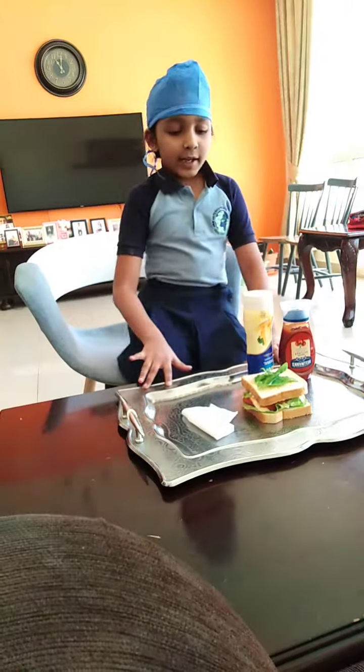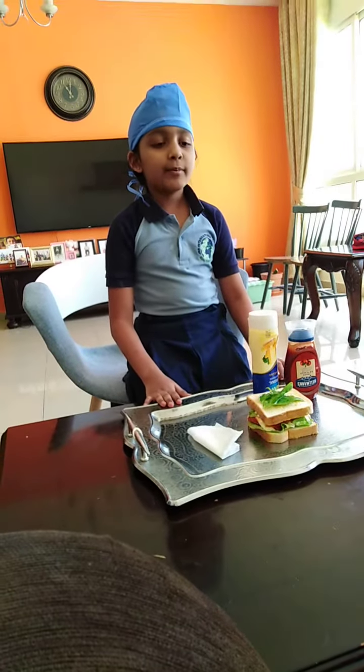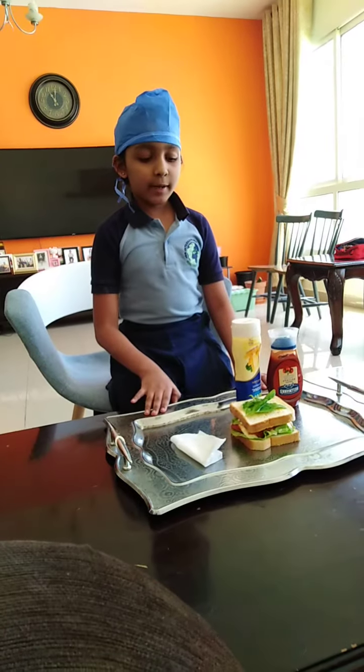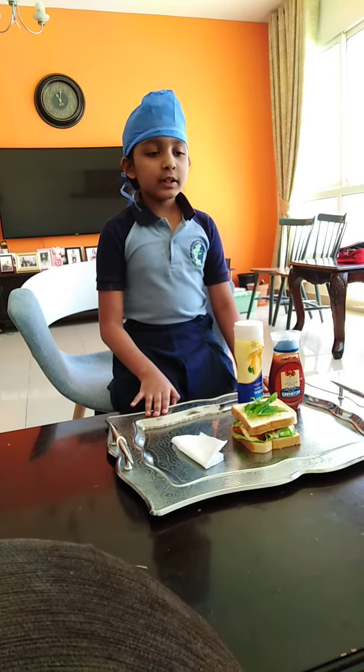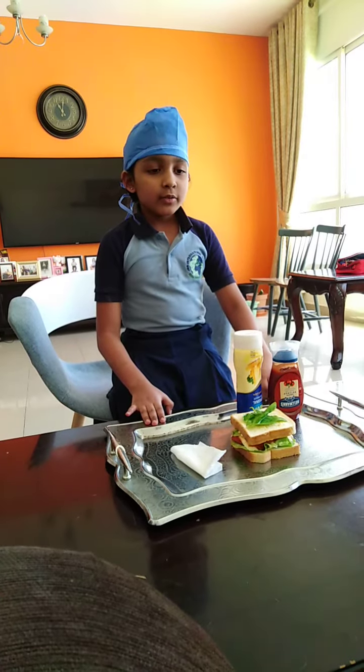I made it. First, I put bread and then I put mayonnaise on the bread. I put lettuce and then tomatoes. Then I put two cheeses.